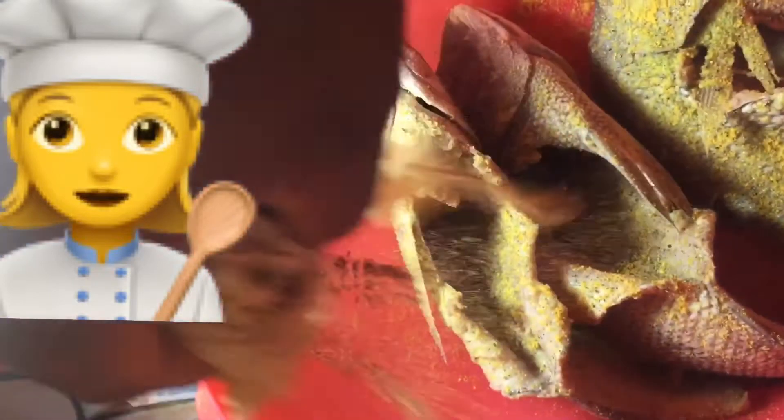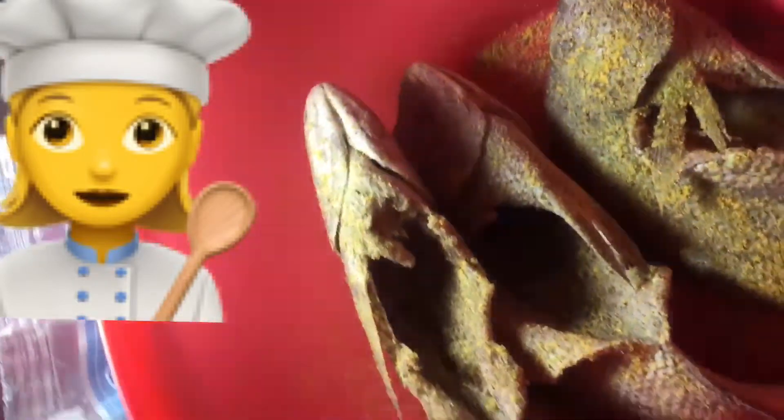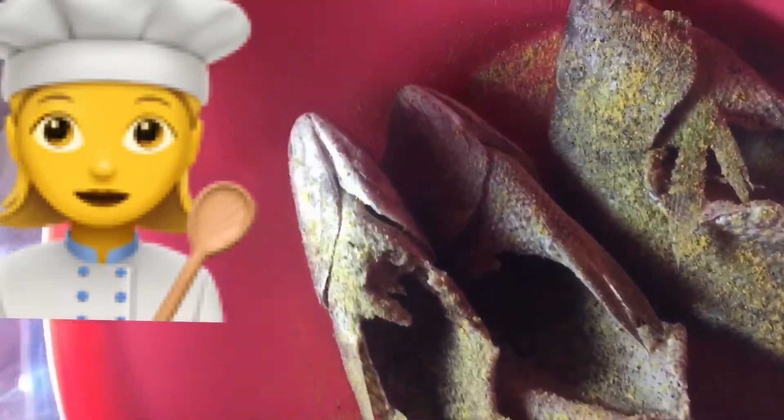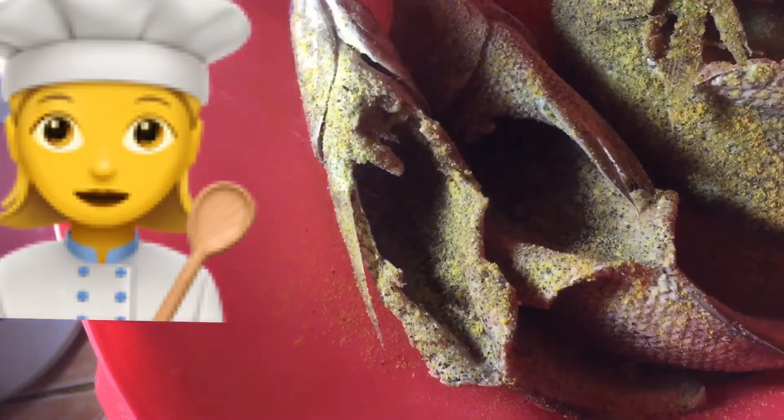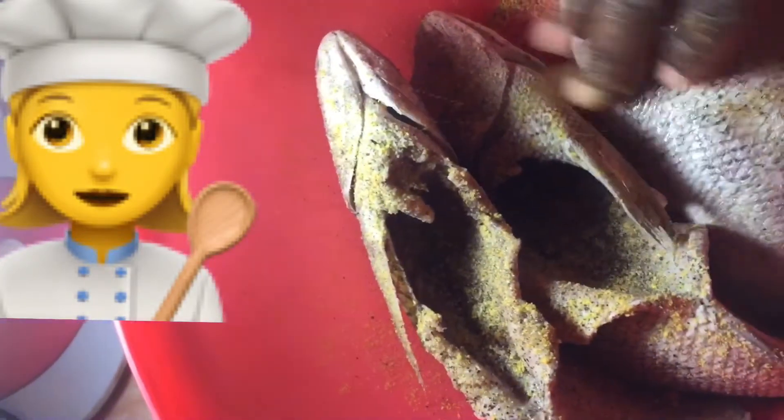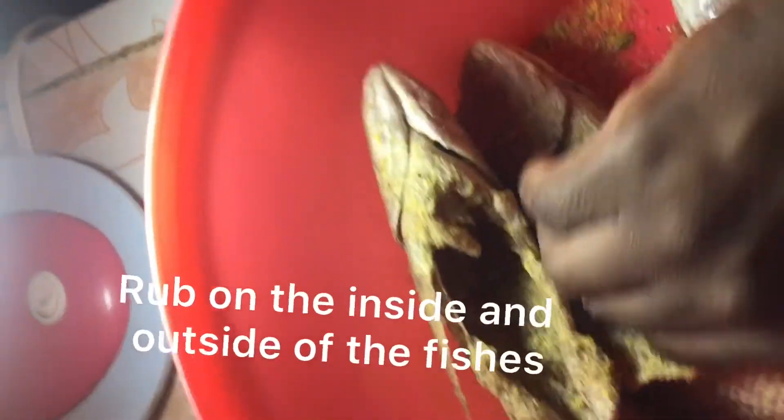Black pepper. And the salt. We're going to get that all in. Drain it on the side. Get it in, get it in, get it in.